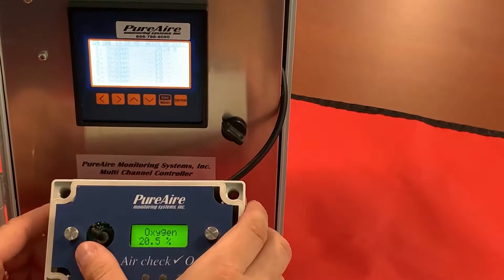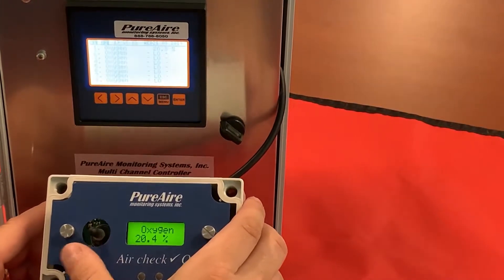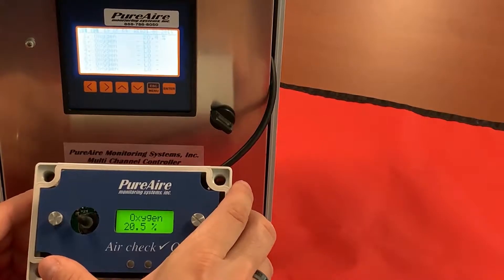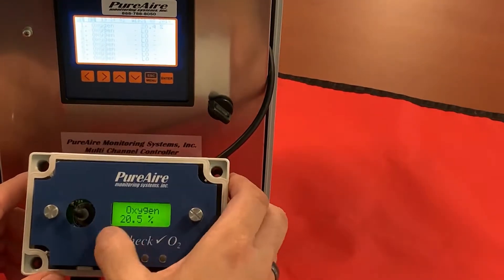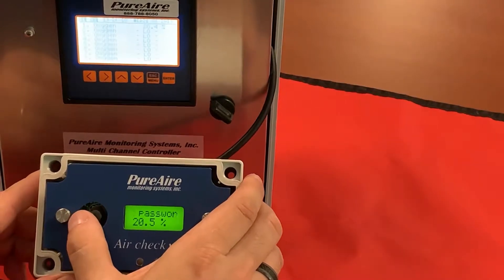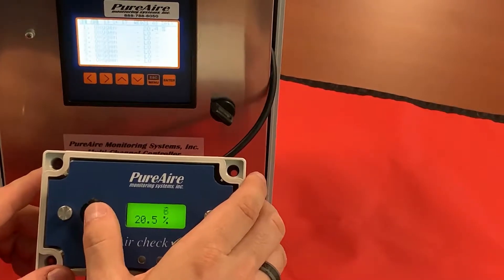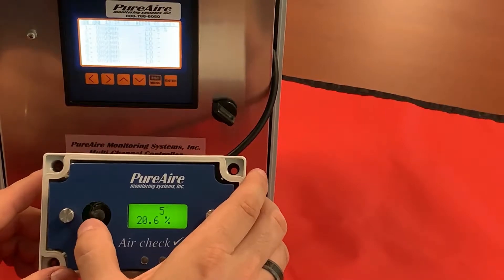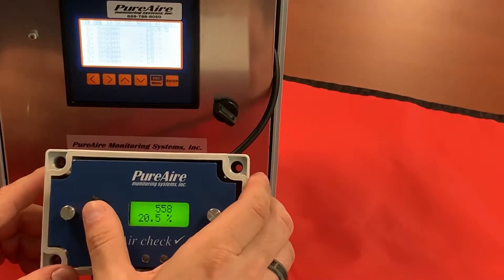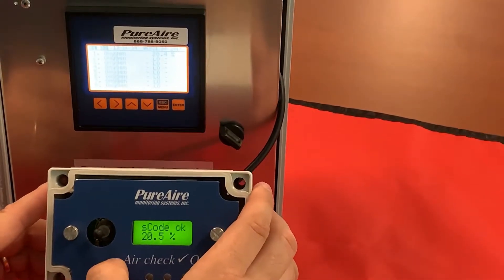Now that our monitor is timed out, you can see that we're off by about a tenth of a percent. So what we have to do is go into our 20 milliamp span and adjust it. The first thing we have to do is enter our password: take the joystick to the right once, select enter password, go right again, and you'll have a flashing A. Hold up on the joystick until you get to the number 5, go to the right again, up to number 5. Do this until you get to 557 — that's your default password. Now push the joystick straight in like a push button, and you get passcode OK. Go to the right one more time and now you're in your entire menu system for your monitor.